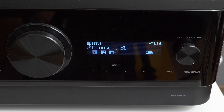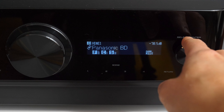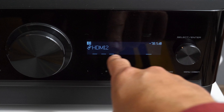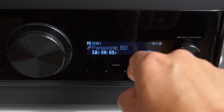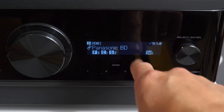That's option number one, and once you select it this will be available for all inputs. So if we switch to HDMI 2, I don't have any signal right now, but this information would be displayed there. And if we return to HDMI 1, which is the Panasonic Blu-ray player, you again see this information.